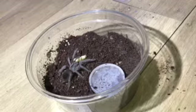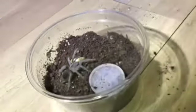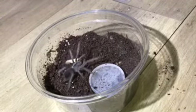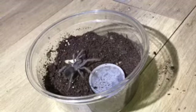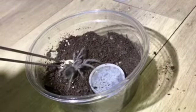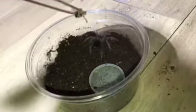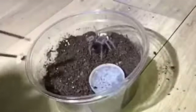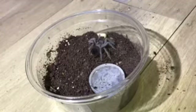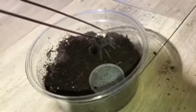It looks interested but it's just not feeding. I'm starting to wonder whether I should offer this one a hide. I was told it probably wouldn't use one, but I noticed my Lasiodora parabana was the same until I offered it a hide. Do you guys think I should alter its enclosure and offer it a hide? It doesn't seem a particularly fearful tarantula — it moves around quite well and doesn't run off.